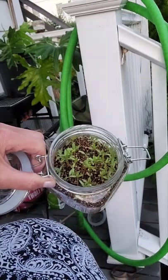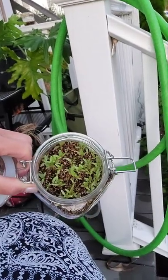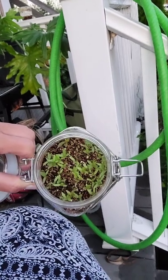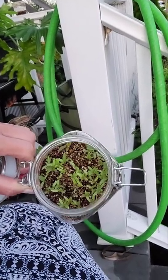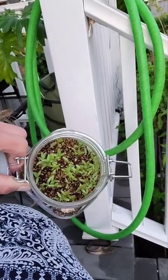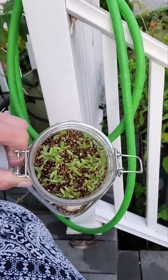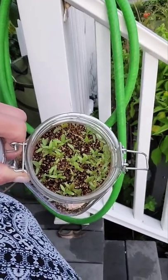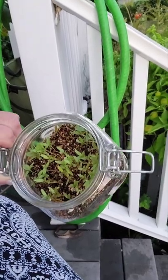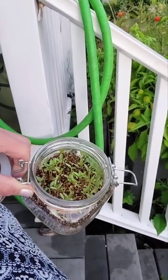They germinate very quickly. In the early spring, I just pop them under a heat mat, and I grow them on right in here for a few weeks until they get their first set of true leaves. They actually need to be thinned now that they're getting a little larger. I'll be planting these out probably next week with the very hot weather.